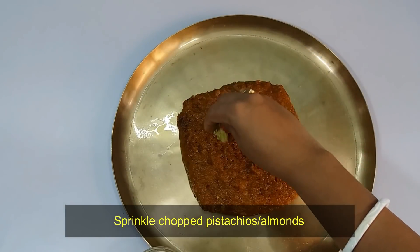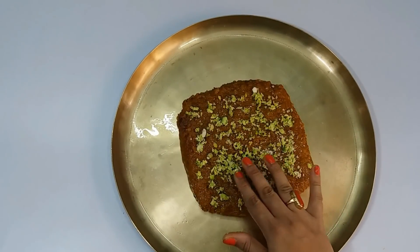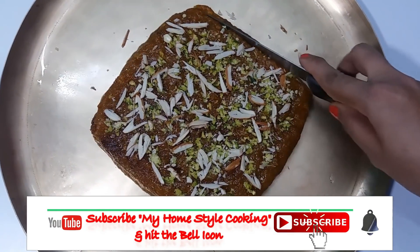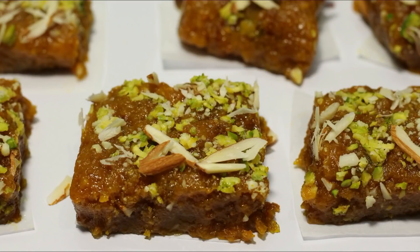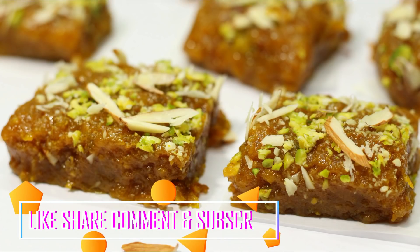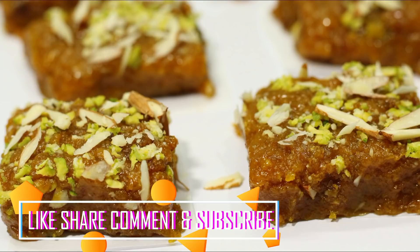Once it is set and easy to handle, while it is still warm, garnish with pista and a little setting on top. Then it will be ready to serve.